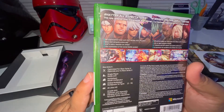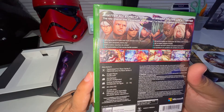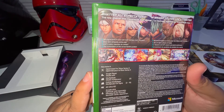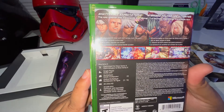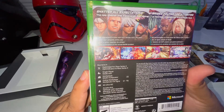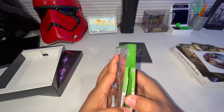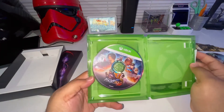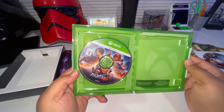Shatter all expectations - 39 characters in total with King of Fighters heroes from the past, two-player online, 4K HD, arcade stick compatible. Sweet - pop it open, there's the disc. Nice - no reversible cover or anything like that.